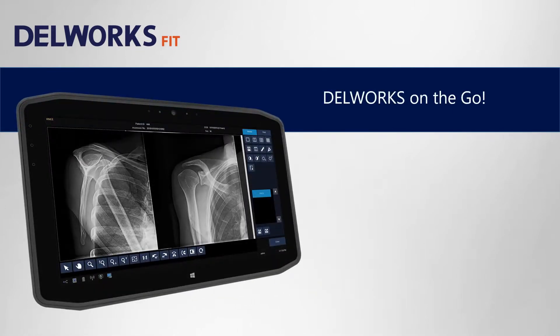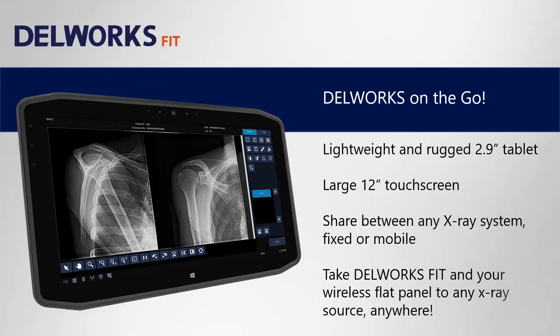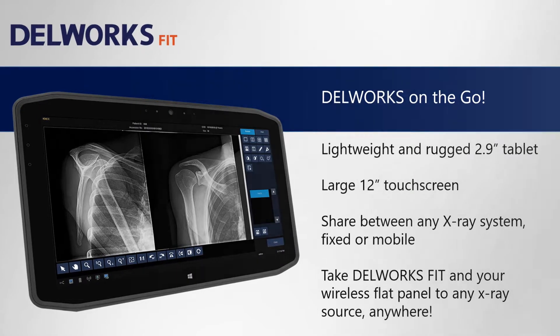The DellWorks Fit tablet-based workstation allows you to take DellWorks on the go. It's lightweight and rugged at just 2.9 pounds and has a 12 inch touch screen. You can share it between any x-ray system, fixed or mobile, and take DellWorks Fit and your wireless flat panel to any x-ray source anywhere.